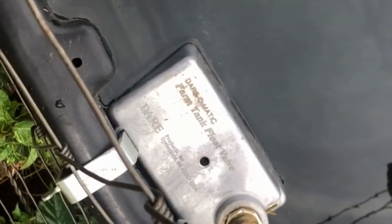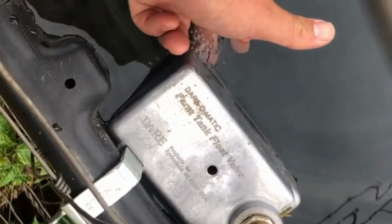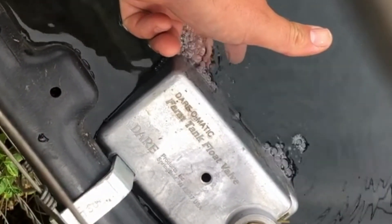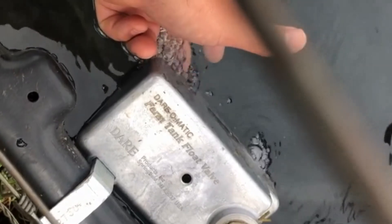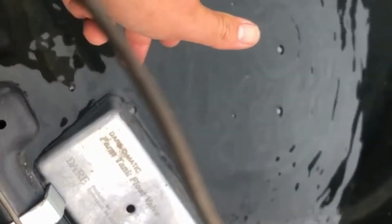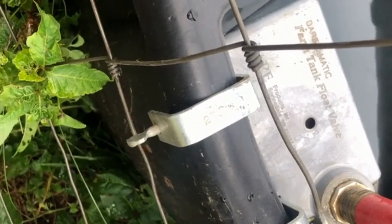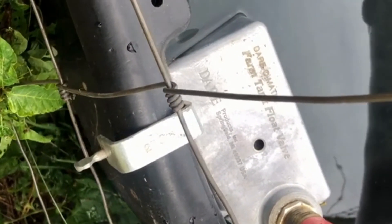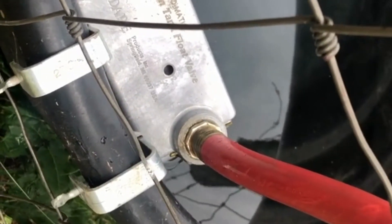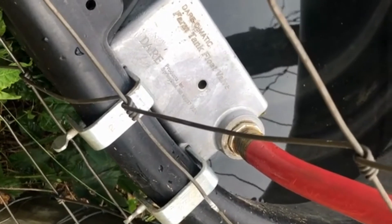These farm tank float valves have a little float underneath. When the water pressure isn't high enough it releases the water flow, and when it gets high enough it shuts off. You attach them to the back of the tank — just screw them down. They work okay as long as you have the back protected from cattle messing with it.